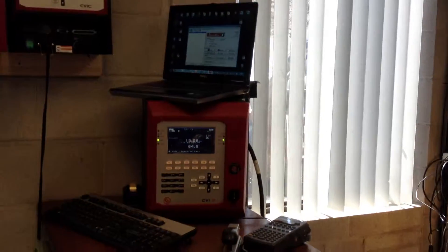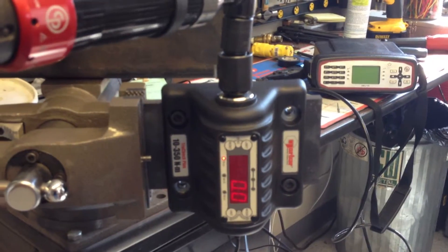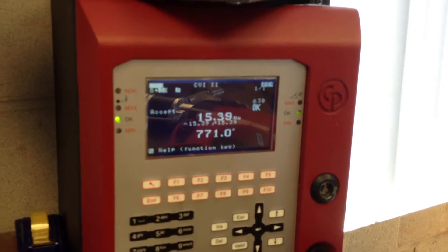I just want to test the tool. 15.4 on the tool and we got 15.08 on the TrueCheck. Second run: 15.8 on the tool, 15.4 on the TrueCheck.